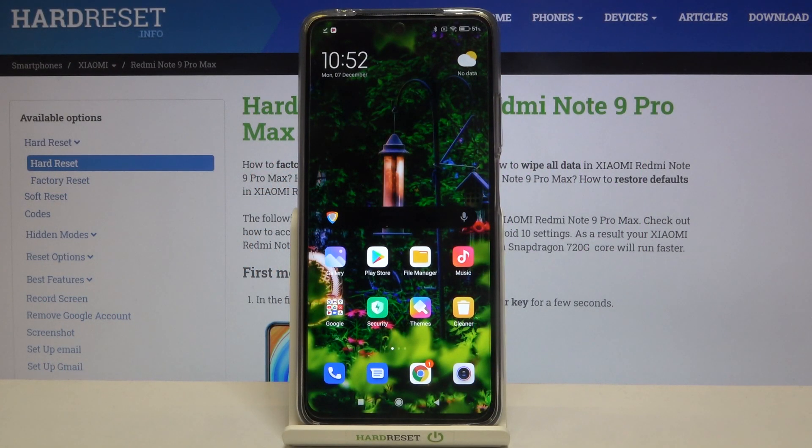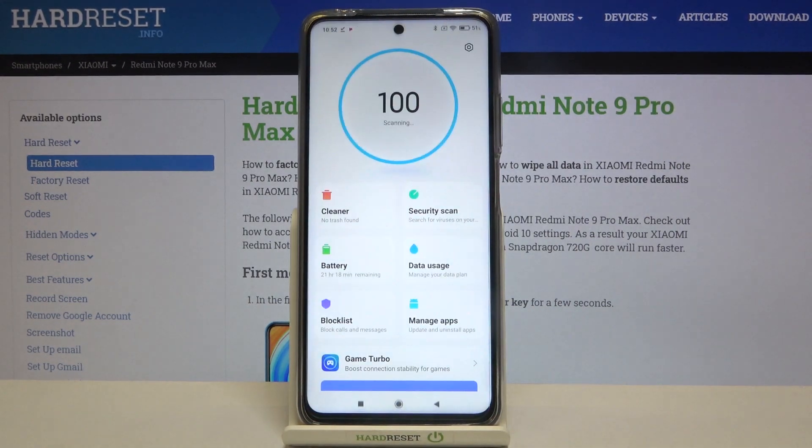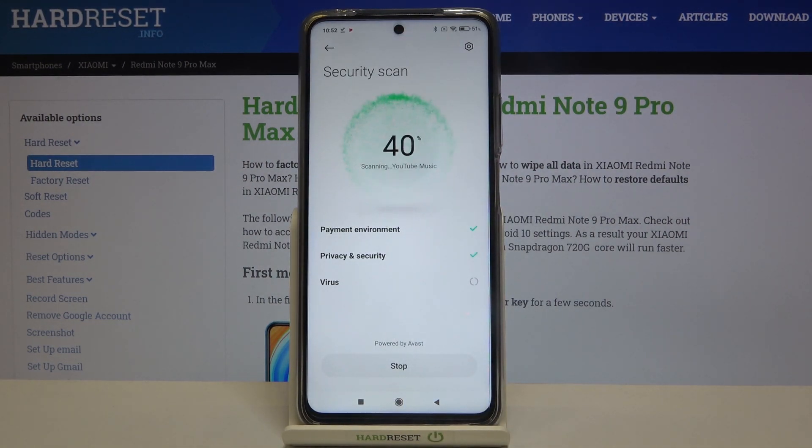Hi everyone, here we've got the Xiaomi Redmi Note 9 Pro Max and let me show you how to virus scan your device. All you have to do is simply enter the Security app, and as you can see we've got the Security Scan option — so let's tap on it. Now let's tap on Agree and wait a second.